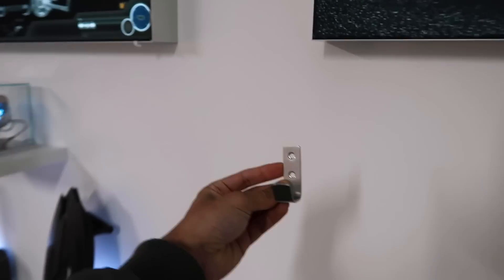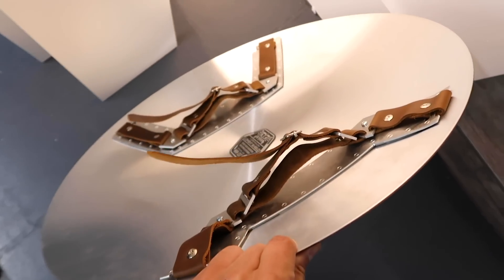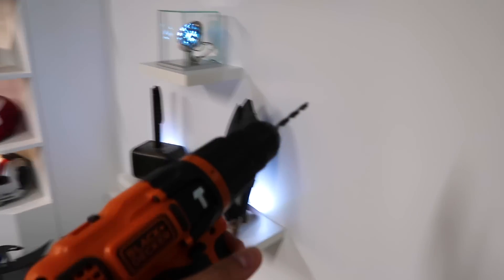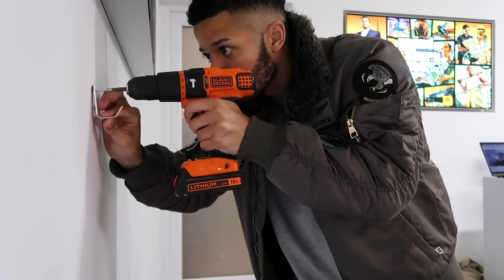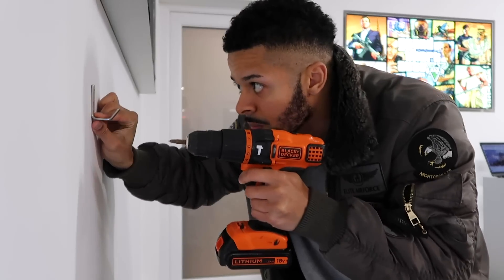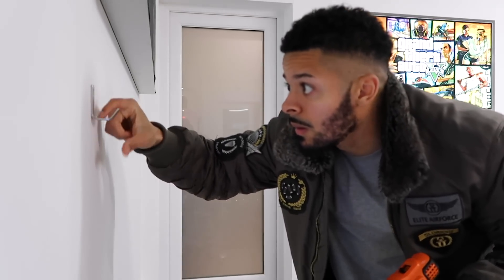Next up I'm going to move on to this Captain America shield. I'll place this bracket on the wall, and this shield has already got straps inside for your arm — I can use those straps to literally just hang it on the bracket. I've still got to get my measuring right though, so I'm going to do that now. Drills back out, mark the hole, brackets in — let's go.